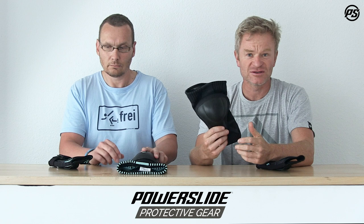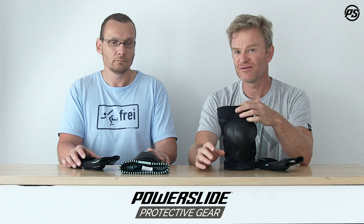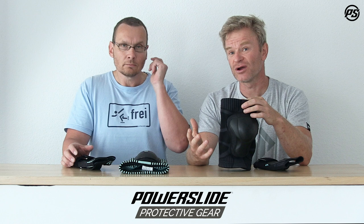For the leg size on top, it fits from a 42 centimeter diameter to a 53-54 centimeter diameter. Jürgen actually has a 55 and he likes it too.